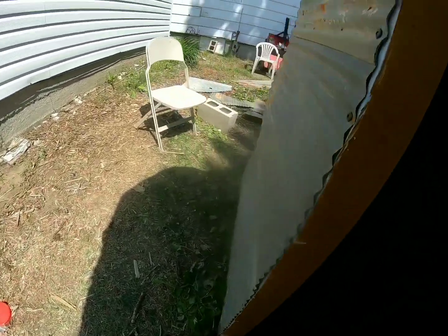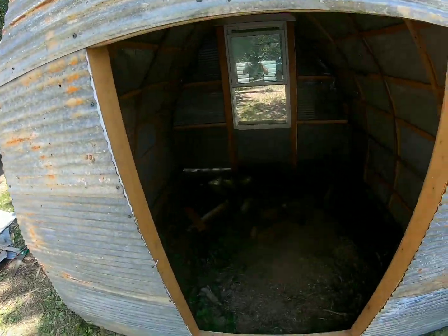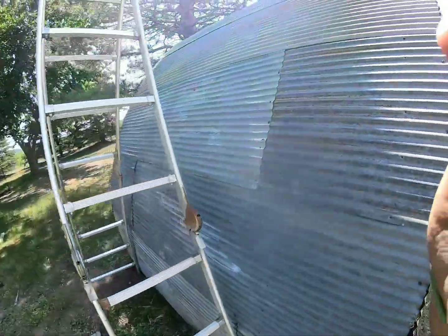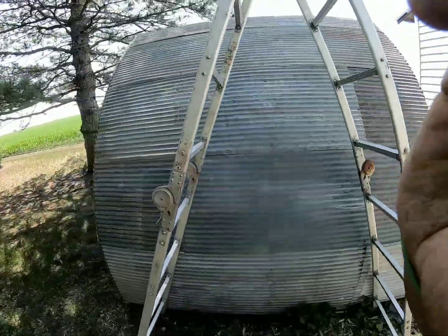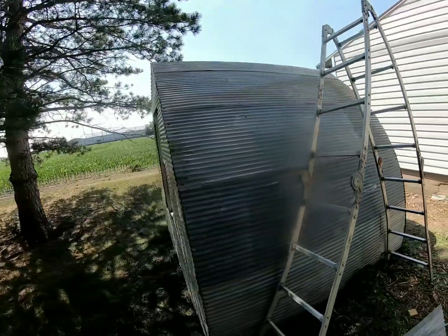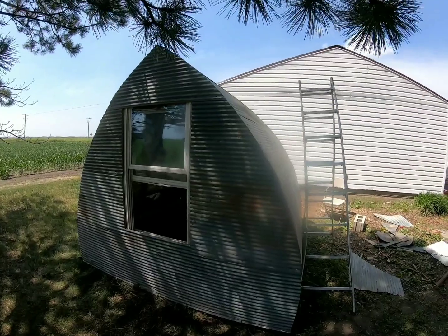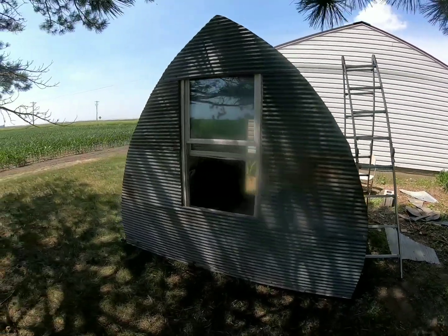This is about all I'm gonna get done today. I'm going to the Ozark meetup that Simply Jan's Homesteads is putting on, so I'll be heading out there in a couple days. I won't complete this until I get back and get a door figured out, but I think it looks pretty good so far.